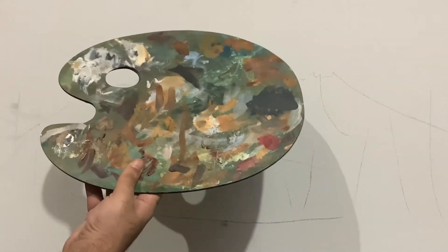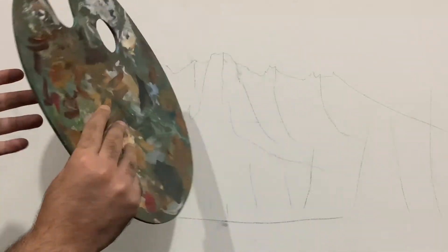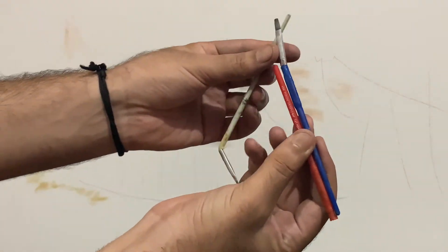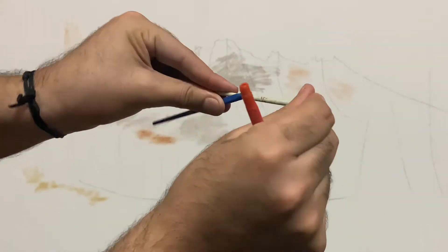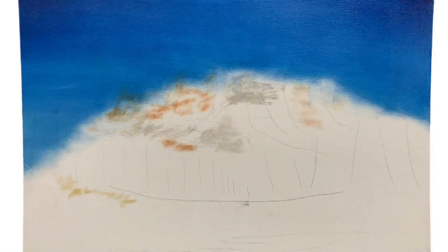Here you can see my dirty palette — the other side of which I'm going to use today. I haven't cleaned it since last month. And the second thing I would call a gift for my laziness is these brushes; I haven't cleaned them since last month either and kept them immersed in paint thinner — and this is the result.